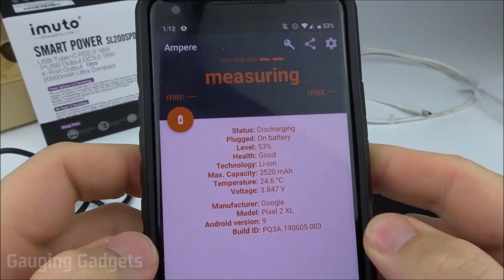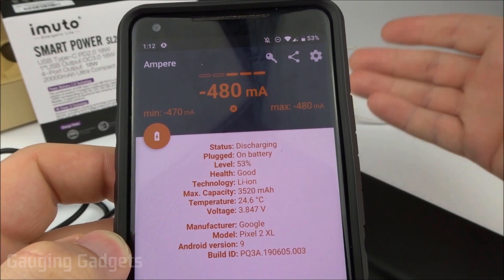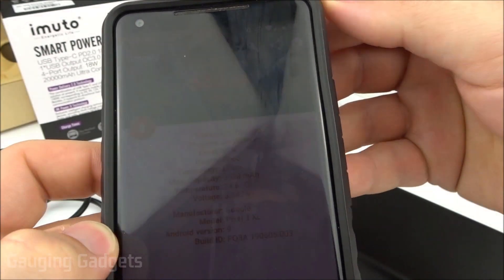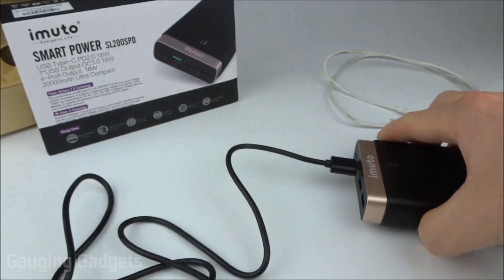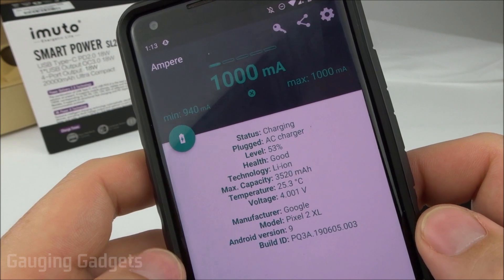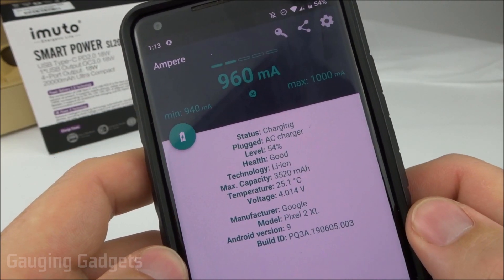It did not come fully charged — it came at 83%. I'm running an app called Ampere, which measures the current from a charger into your phone, so it will tell us how much power is being sent from the power bank to my phone. We'll first test out the quick charging plug using the cable that was provided. After giving it a little bit of time to stabilize, I'm getting about an amp in, which isn't bad — that's going to provide a quick charge, but it could be quicker.